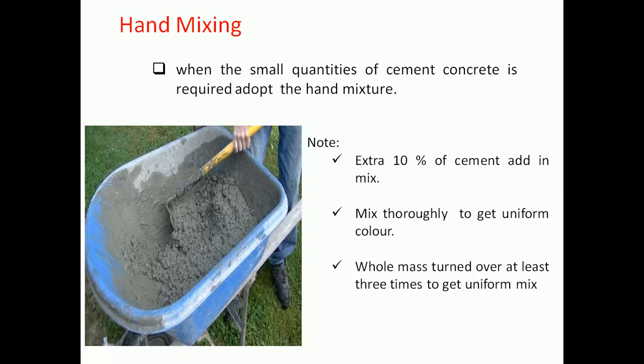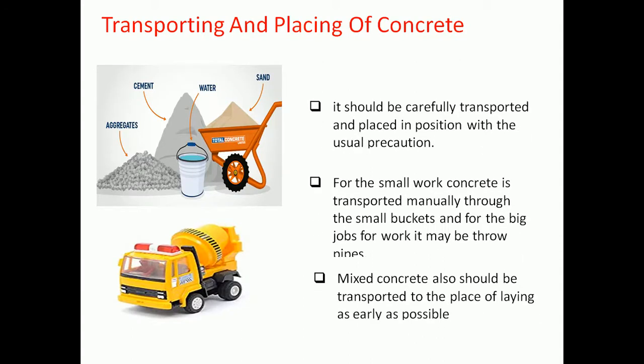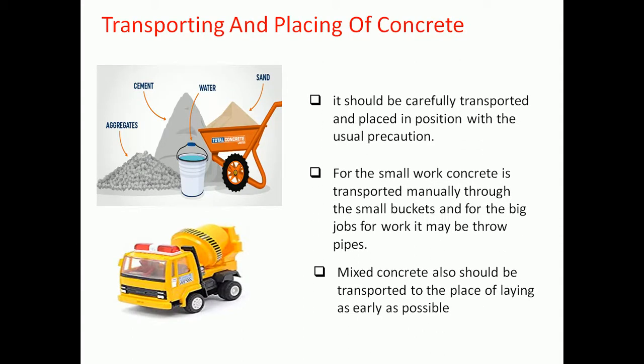Liquid admixture, if any, may be mixed in the water before the water is added to the mix. The forms where the mix is to be deposited should be cleaned and wetted with water before placing. The forms may also be treated with an approved composition or oiled.